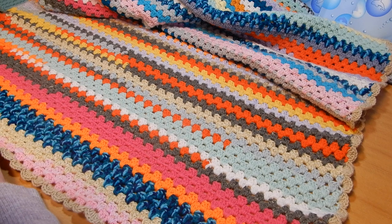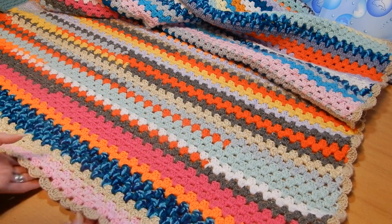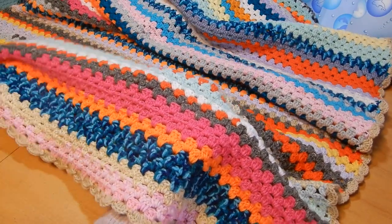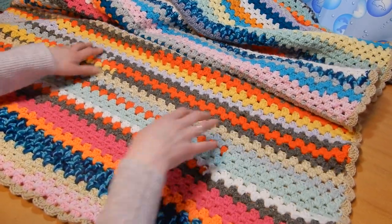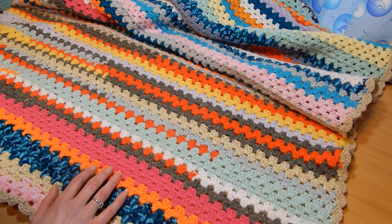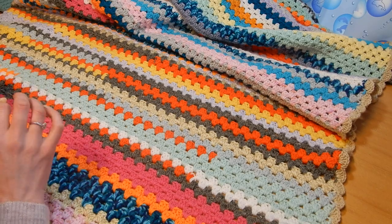I finally finished this blanket — the scrap blanket. The stitch is the granny stitch; many of you know this stitch, it's a very famous one. If you have yarn that you want to get rid of, you can do this kind of blanket. I saw many tutorials on scrap blankets.